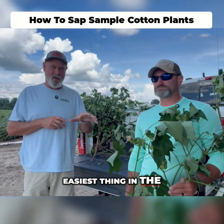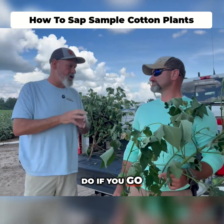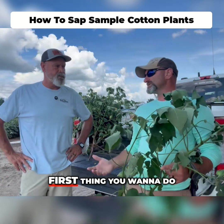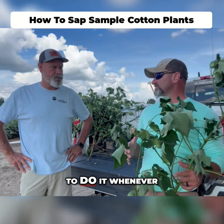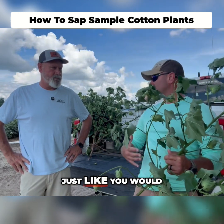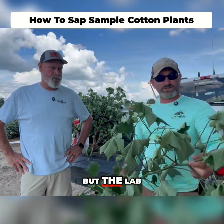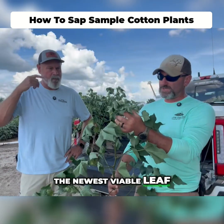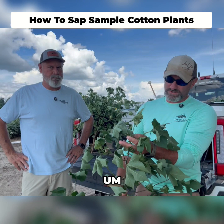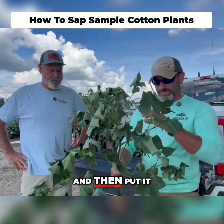These are not the easiest thing in the world to do when you're talking about a cotton plant. So tell us what you do if you go to the field and you're going to pull a sap sample for cotton. First thing you want to do, the lab asks you to do it whenever it's 80 degrees or less. You've got to do a dry sample just like you're doing corn and beans, just like you would do on a tissue sample - you don't want a wet plant. The lab asks you to pull the newest viable leaf, which would be this leaf right here off the top where the new squares are coming out, and put that in one bag.